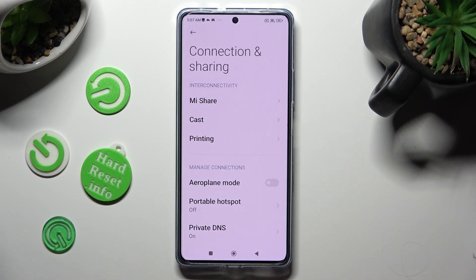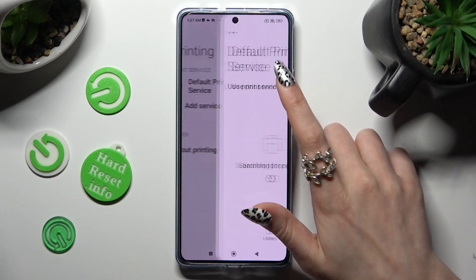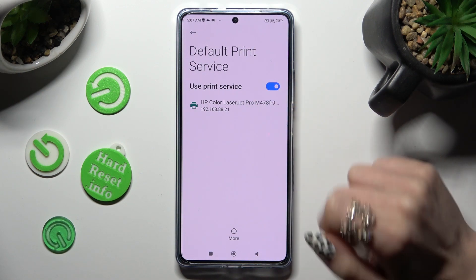Now tap on printing, click on default print service and wait. Your device is looking for a printer. When it finds one, it will connect to it.